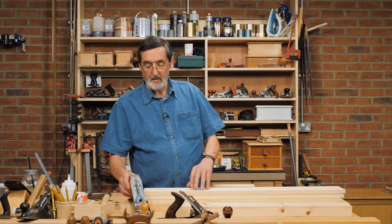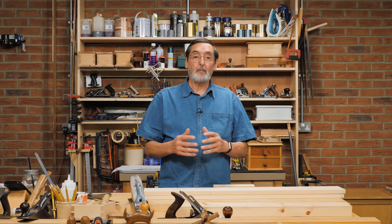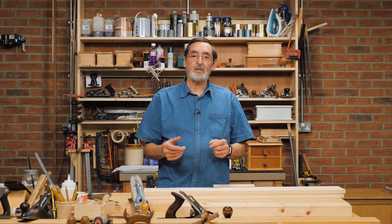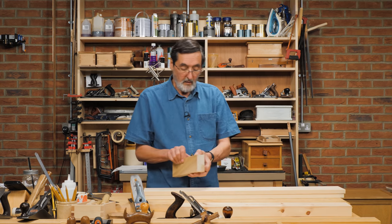I want to address something because I get a lot of people who tell me they seem to have a problem planing the edges of boards square. When you have two boards coming together for a tabletop or a panel of some kind, it's not so much a problem — let me show you first of all what the issue is here.